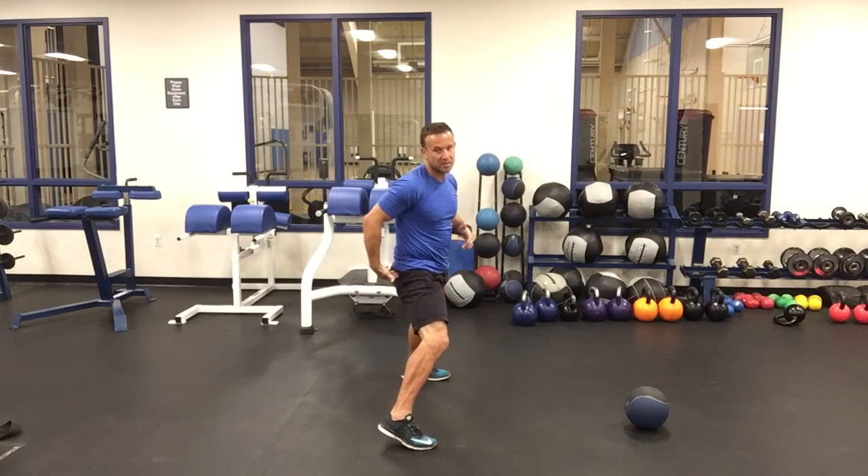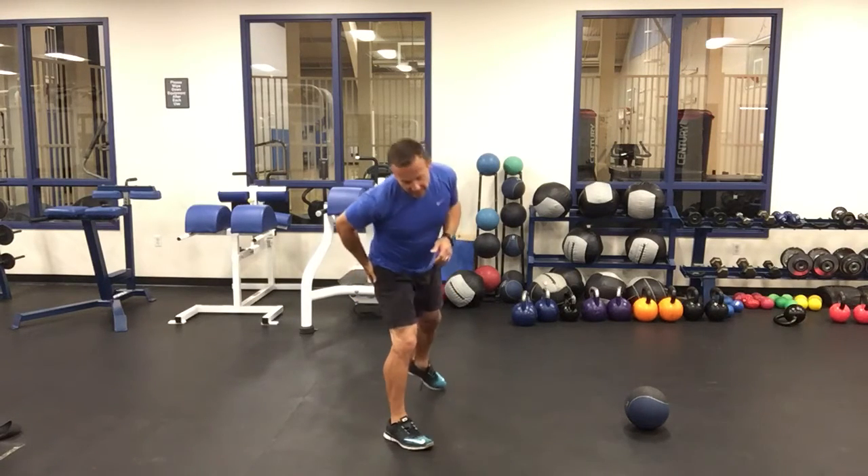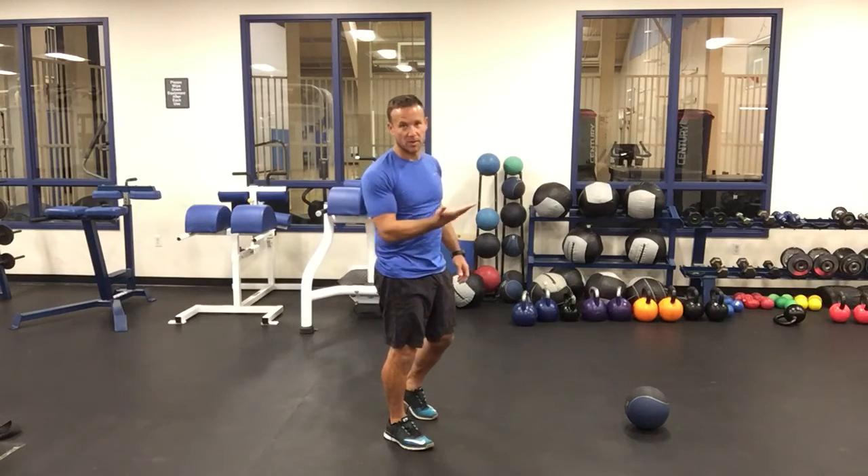With heel down, we'll be sticking the butt out a little bit more. The fundamental difference is: if I'm on my toe, my butt's not coming back quite as far; if I'm on my heel, it's going to be really far back. In either case, we're looking to get the hips even with the knee or maybe slightly lower.